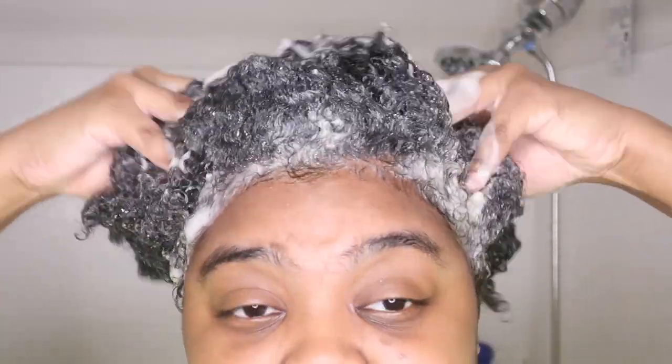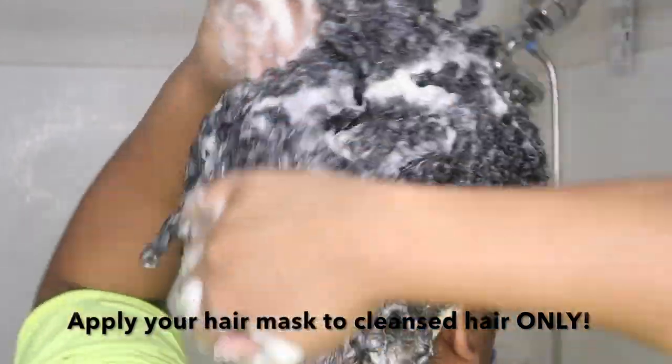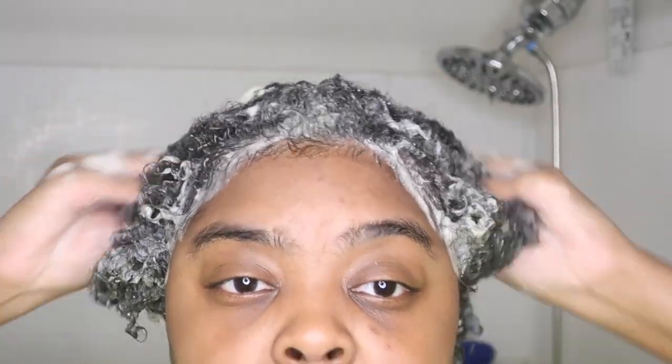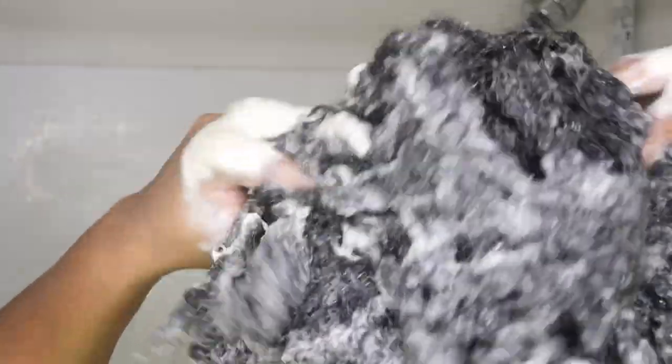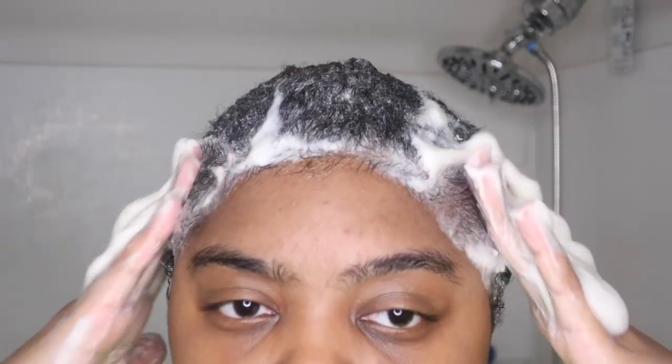Now moving on to the bathroom to shampoo my hair. This is a hair mask, and all the hair masks I've made are meant to be used after you've shampooed — they replace your deep conditioner or conditioner. That's why I'm shampooing my hair first. I'm using a clarifying shampoo that was sent to me, it smells really good, and I'll link it down below. After that, I rinse out my shampoo with warm water and then move on to applying the hair mask.